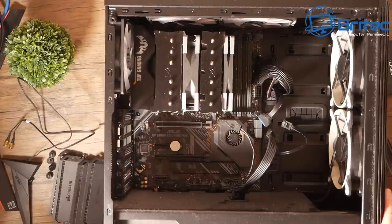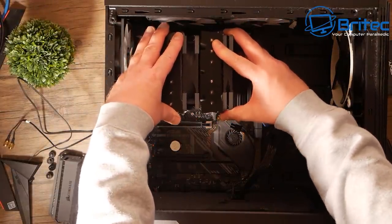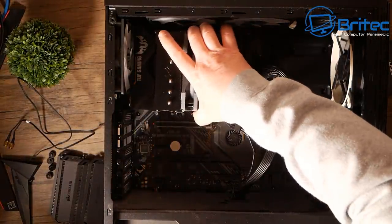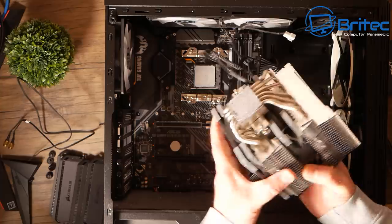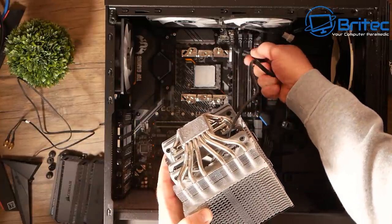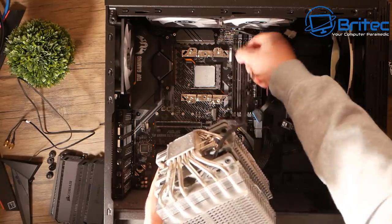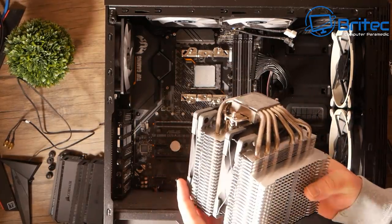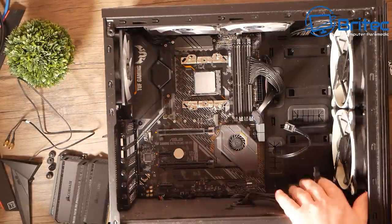Let's get this cooler off. I'm just going to remove it carefully — try not to pull up because I see so many people just yank it up and then the CPU comes flying out of the socket and gets damaged. You can see this is quite a beefy cooler, the Fuma 2 — it's a very good cooler, keeps your CPU nice and cool. You can see the dust build-up on these fans, it's pretty bad, so it needs a good clean and then we can reutilize it.